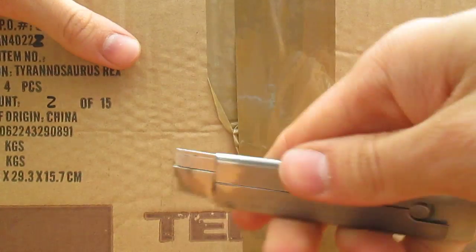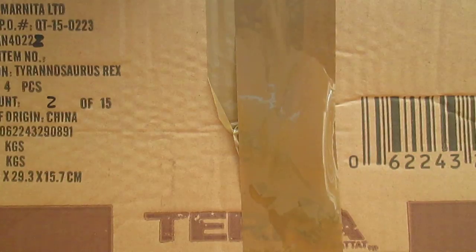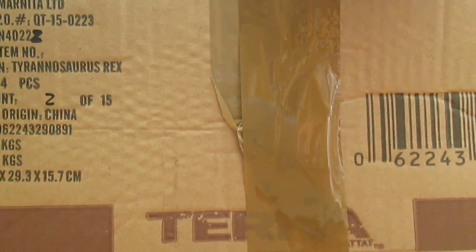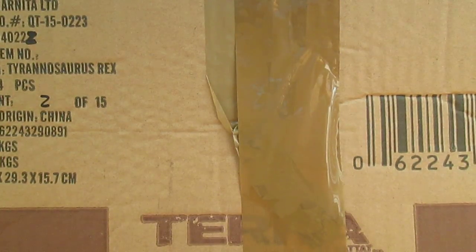Now, I am using a box knife, so please, if you are using one of these, be careful and have adult supervision because these are sharp.